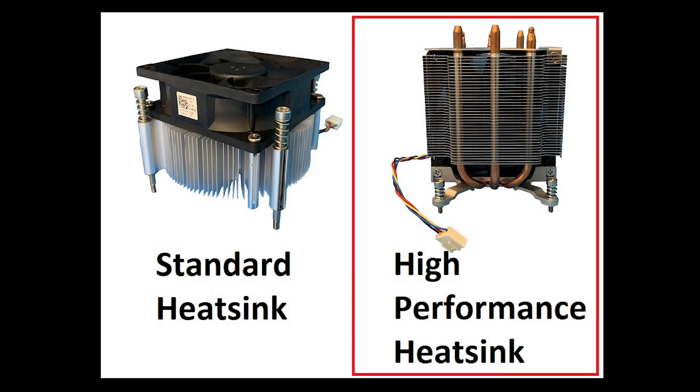These are the stock options for the Precision T3620 heat sinks. The one on the left is the standard heat sink and is normally used with the 65-watt processors. The one on the right is the high-performance heat sink and is normally used with the 91-watt processors. We'll be comparing the high-performance heat sink to the Noctua heat sink to see if it's worth the hassle of the aftermarket upgrade.